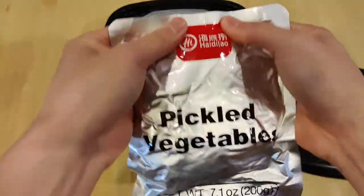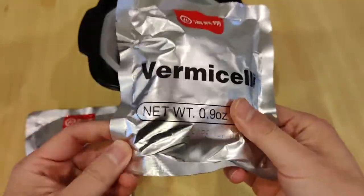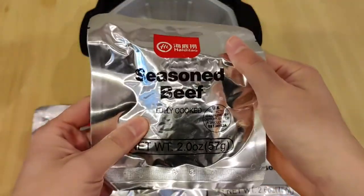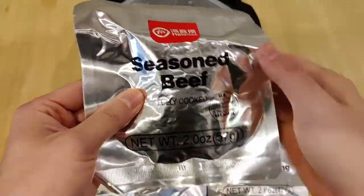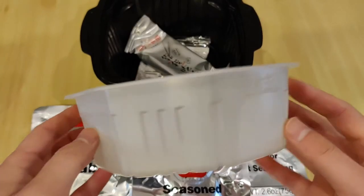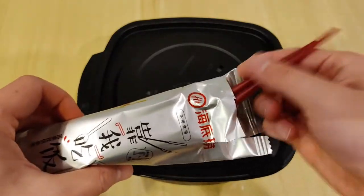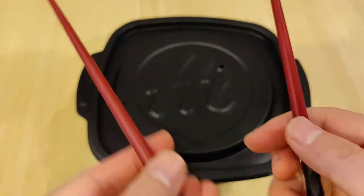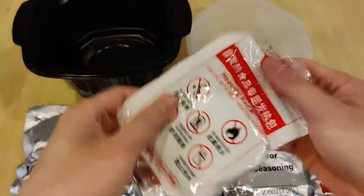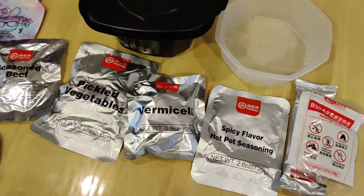There's a pack of pickled vegetables — or more like marinated in preservatives. There is a pack of vermicelli noodles, a pack of the spicy flavor seasoning sauce, and a pack of the seasoned beef. Note: it says it's fully cooked, so at least we don't have to worry about eating any undercooked meat. Holding all that is a separate tray, so I think we cook the hot pot in this tray. Underneath is a pack of utensils that includes a napkin, a pair of chopsticks you need to assemble by connecting the two halves, and a spoon. And this looks like the heating packet. A lot of packaging — great for dividing the ingredients and flavors, but not for the environment.